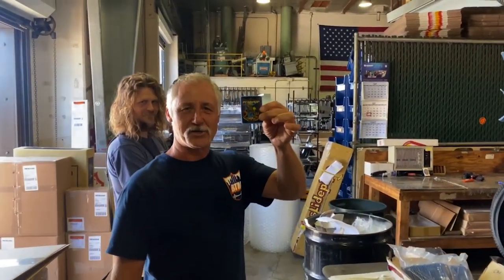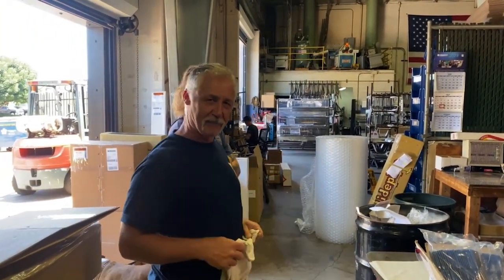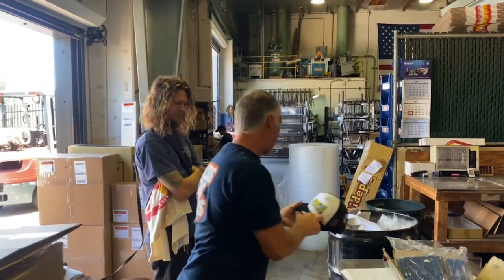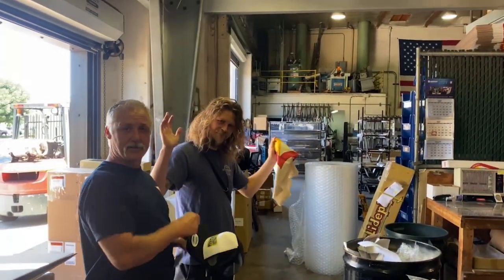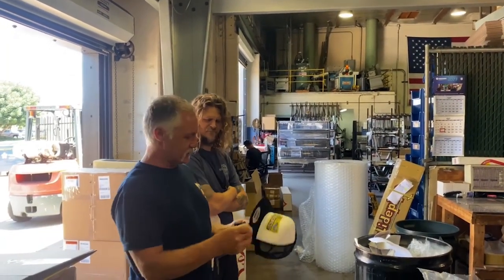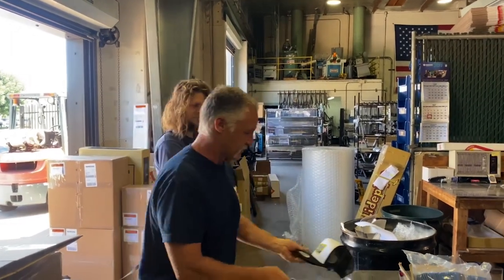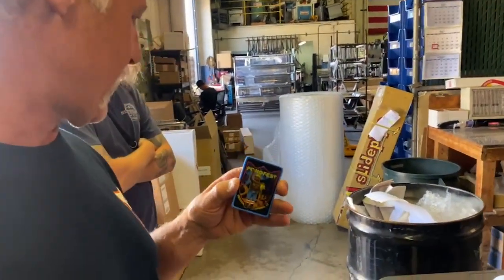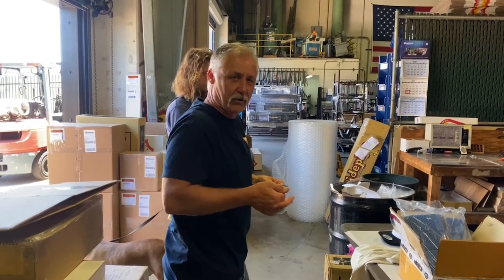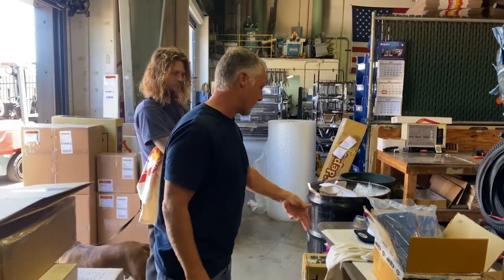Chris is working on Pond Fest merch. Last year didn't have any because it was the 35th anniversary S&M Fit party, but this year it's Pond Fest so they're going to have t-shirts for sale, courtesy of Dylan Ambrose from Long Beach Screen Printing — Press Industries. They'll also have hats and a patch. Everything is cash only since there's no internet down there, so bring cash if you want merch.